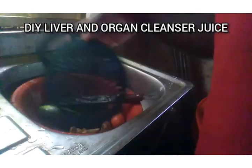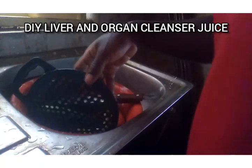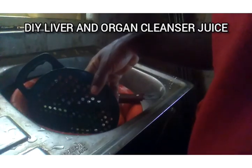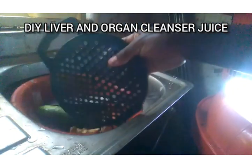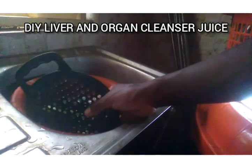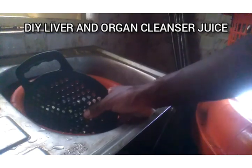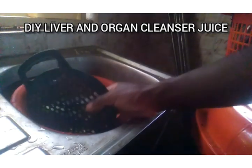Pour it into your glass or cup and drink it first thing in the morning, or before you have your breakfast. You can also consume this drink at any time of the day. This is going to clean your organs and detoxify you without causing any harm. You don't need chemicals to detoxify — we have many herbs, fruits, and plants you can use to detoxify your liver and organs.